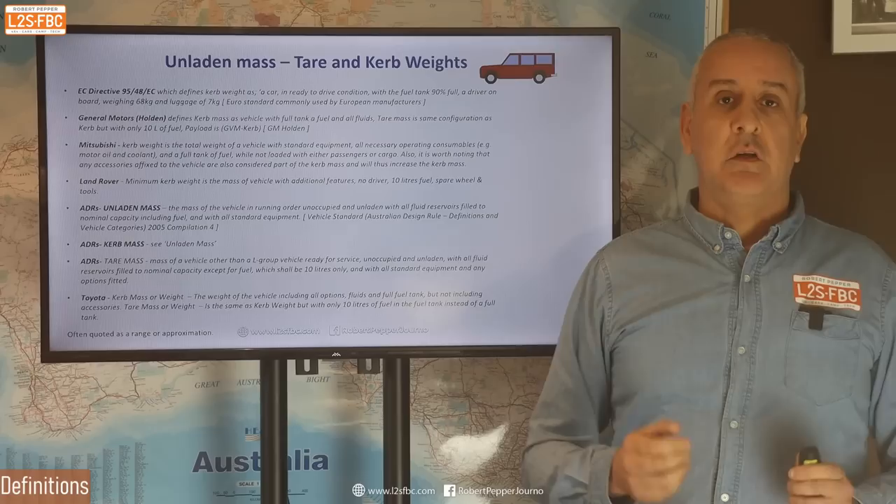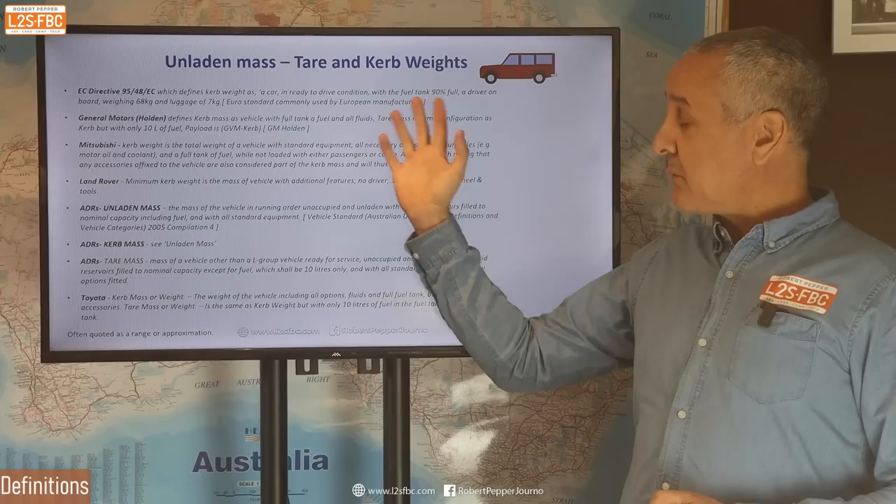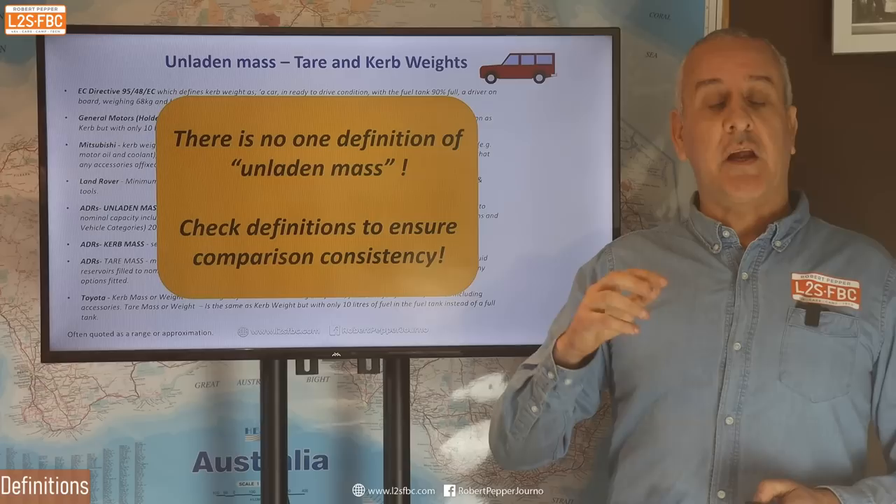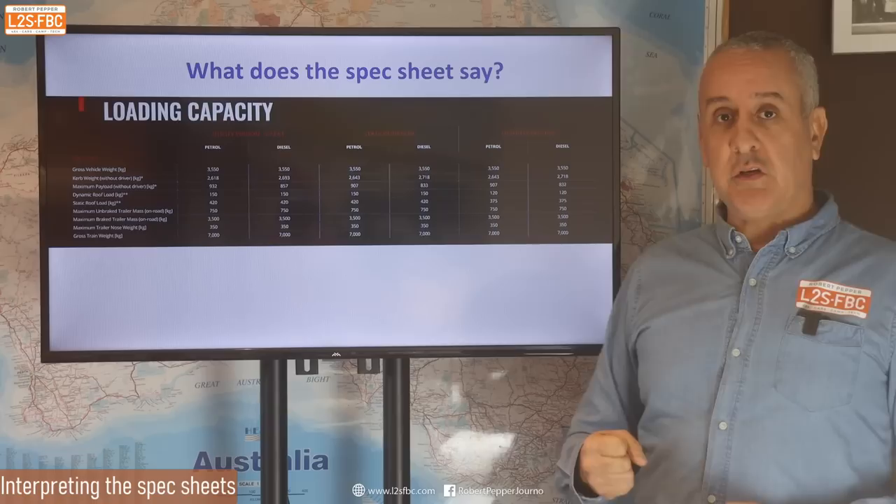Unfortunately there's not one definition of unladen or tare mass. Sometimes it's called tare, sometimes it's called curb, and there are a lot of definitions. Because there's no single definition, if you are comparing vehicle type with vehicle type, do ensure that the definitions are consistent or that you make appropriate allowances.